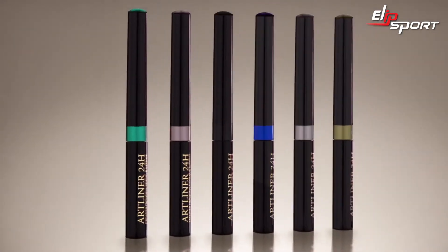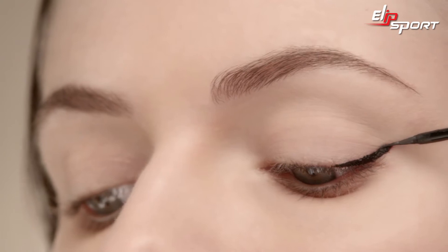Learn how to create the chic cat eye look in seconds with the sophisticated and hassle-free ArtLiner 24 Hour. Taking the liner, create the wing of the cat eye at the outer corner of your lash line.